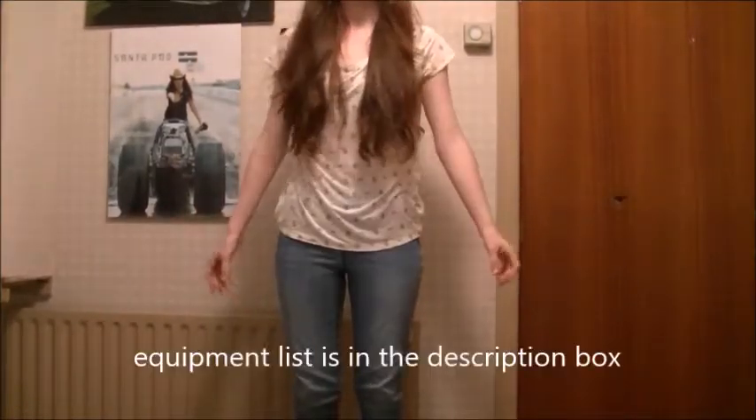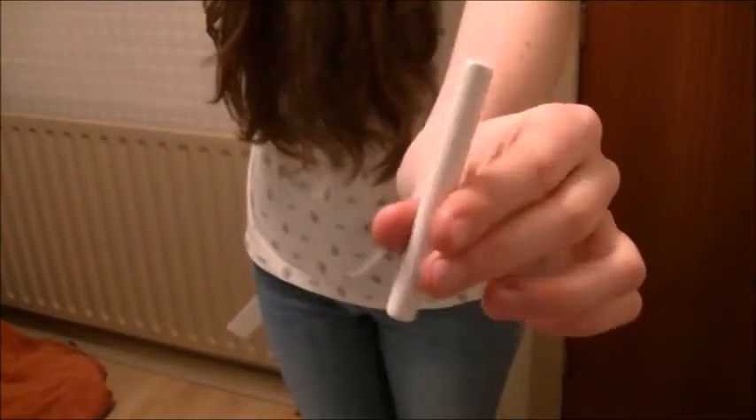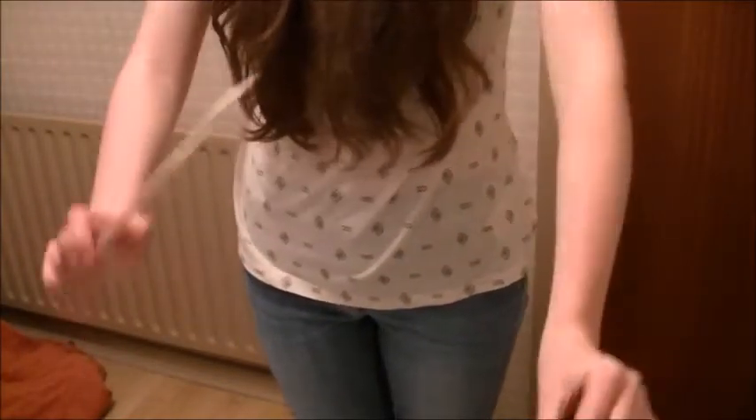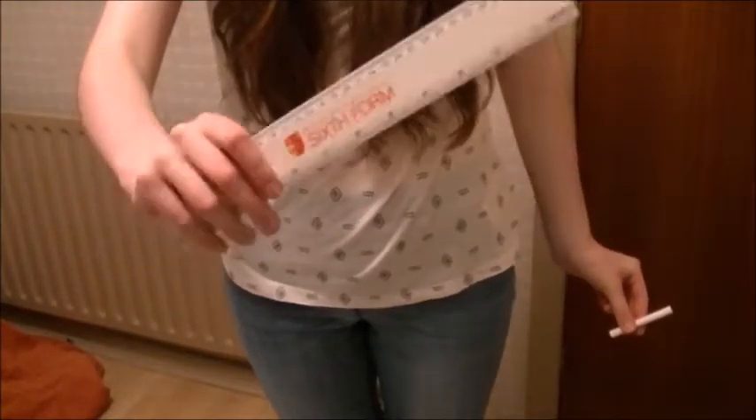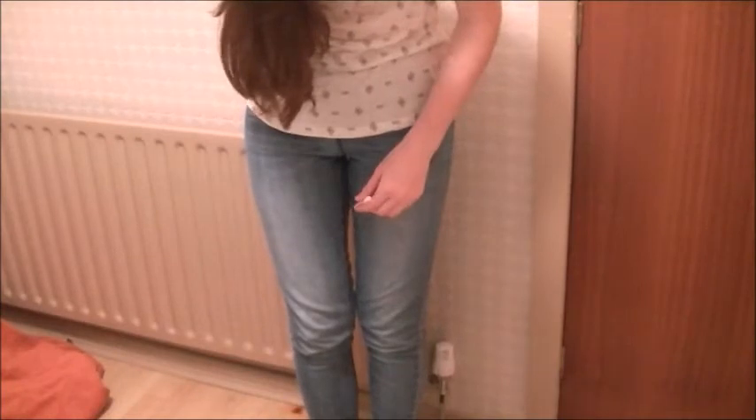Alright, so today I will be showing you how to make these into these. You'll first need a stick of chalk, a 30cm ruler, and the jeans that you are going to be transforming into shorts.